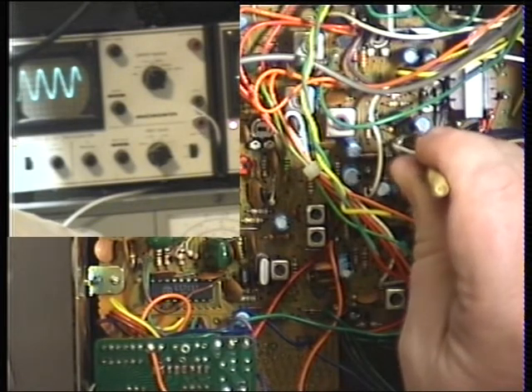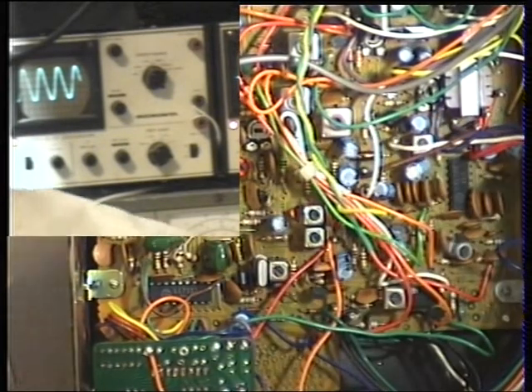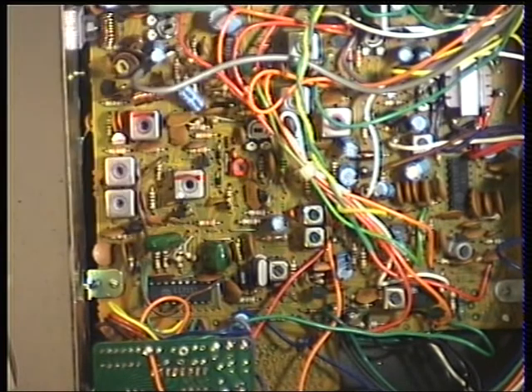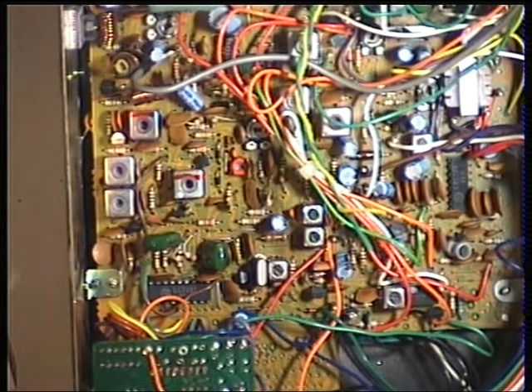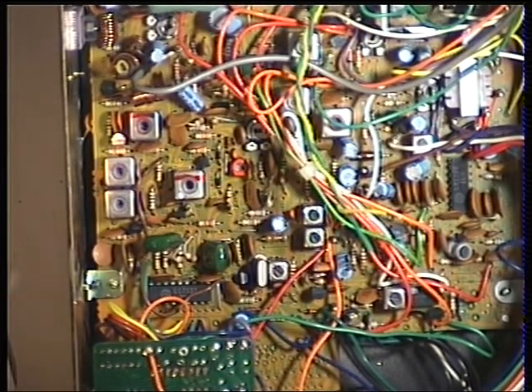Look at that — I brought that up a mile! So it would have been distorted on receive as well. Oh, we're doing wonders with this one. It may just be a tune-up, but it just shows how far out it's become, for obvious reasons.